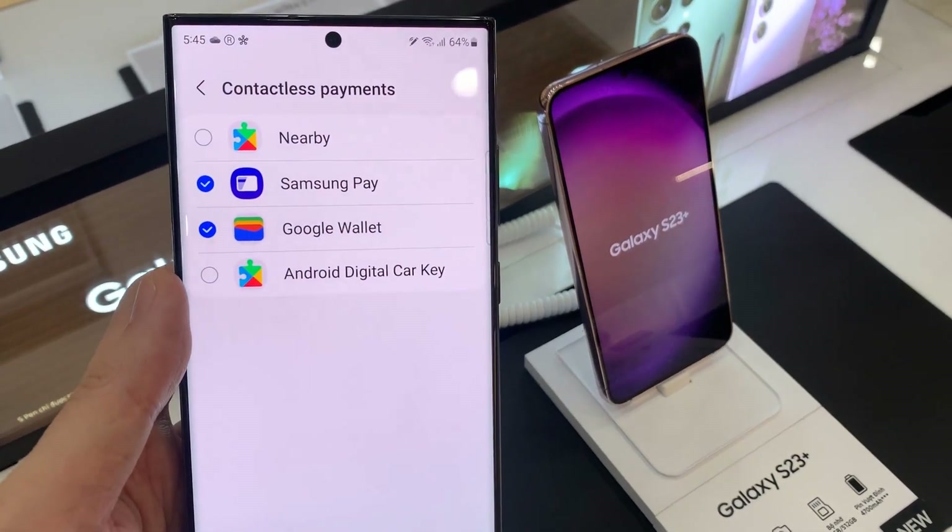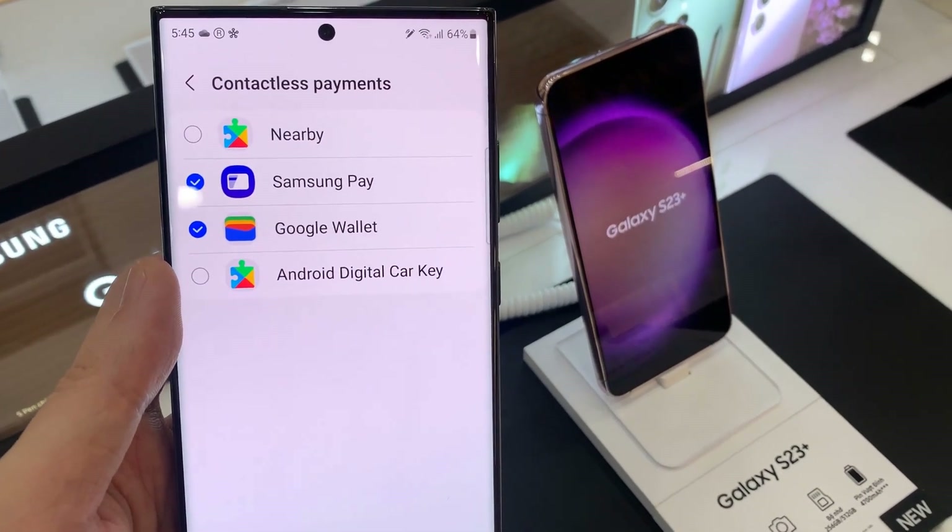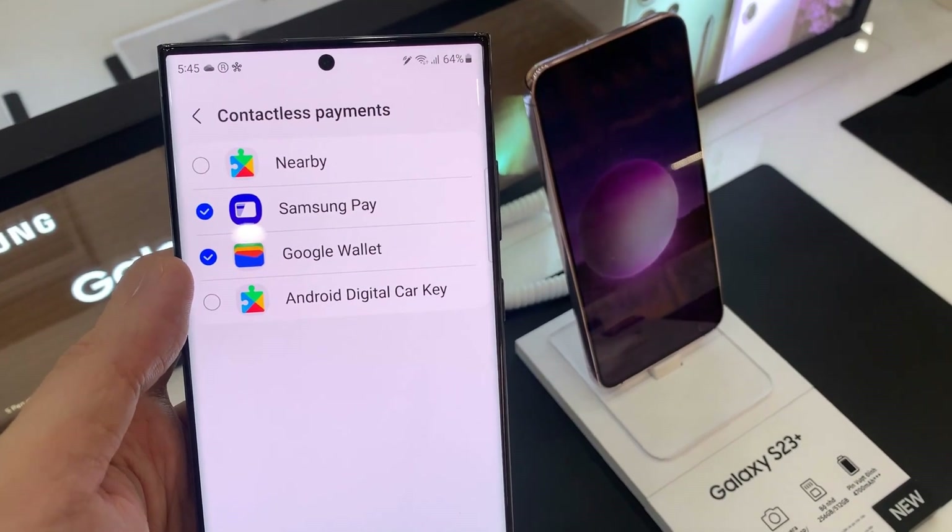At the top here, you can choose either Google Pay or Samsung Pay. Select one of the two options.